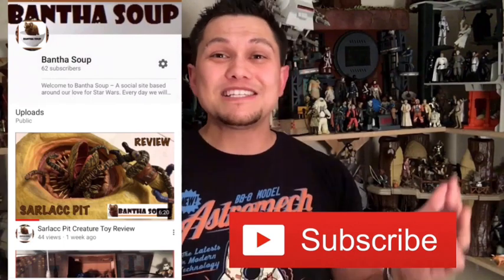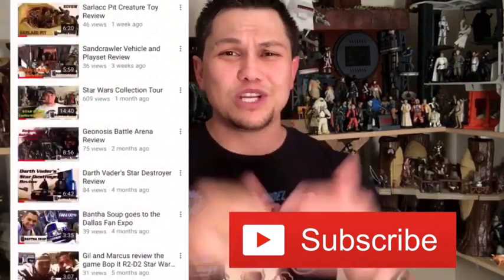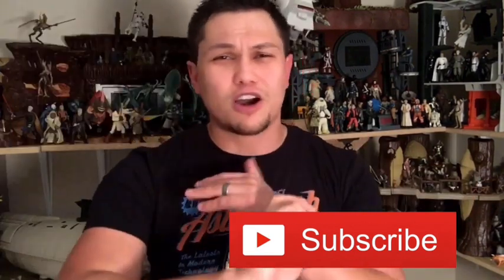Thank you so much for watching. If you like what you see, go ahead and subscribe on YouTube and stay up to date on everything Bantha Soup. We do reviews, we build customs, we talk about everything Star Wars galaxy. Thank you so much for watching — my name is Gil and this is Bantha Soup.